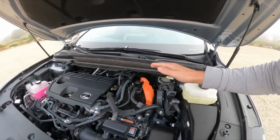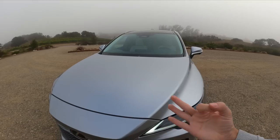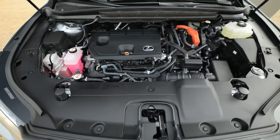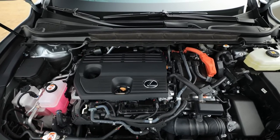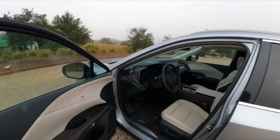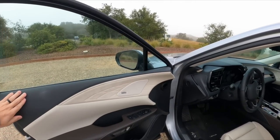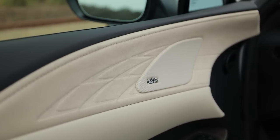You can see the sound-deadening material here as well, so it'll be fun to see how quiet this new 350 Hybrid is when I can share my driving impressions. This is one of three new hybrid models for the Lexus RX. There's the 350h, a plug-in hybrid coming at a later date, and the new 500h F Sport Performance range-topping model.